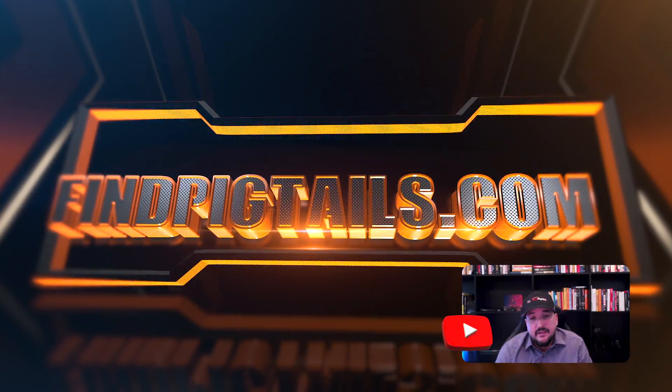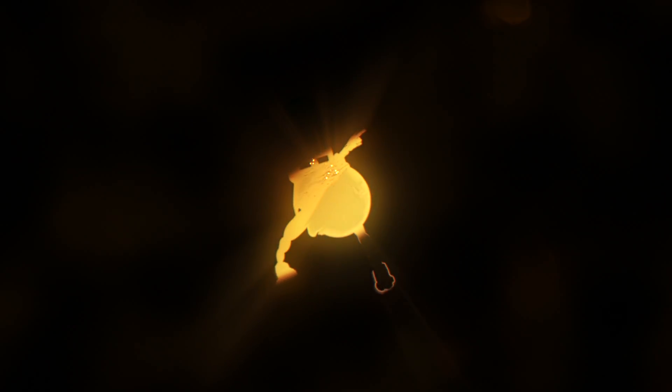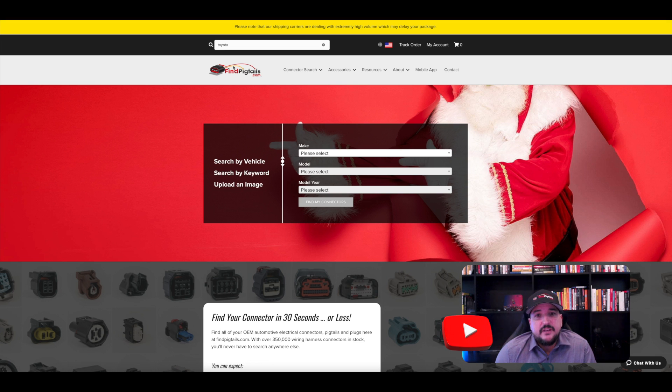Hey, I'm Eric with Find Pigtails, and today I want to show you how to find a pigtail specifically for a manufacturer make or model. The first thing we can do on the website is a quick search. You could type in the word, for example, Toyota, and it will populate with all those pigtails associated with Toyota.